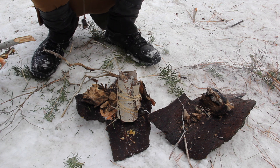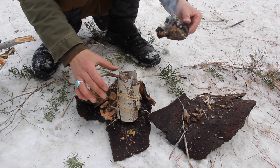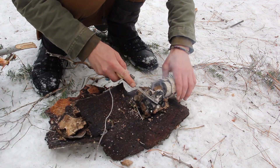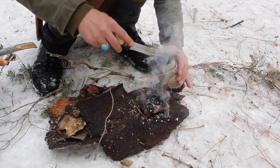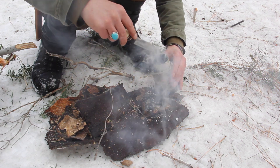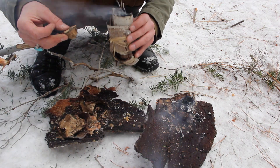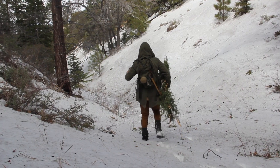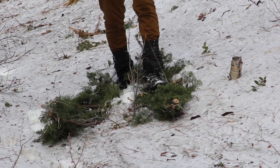Our snowshoes are complete. Now we're going to transfer our coal into our container so we can move it. After all this rain, the snow really is soft and I really do need these snowshoes.